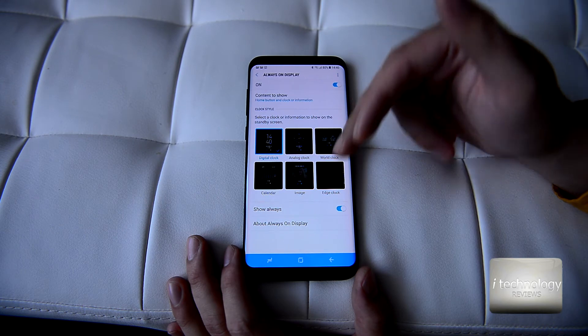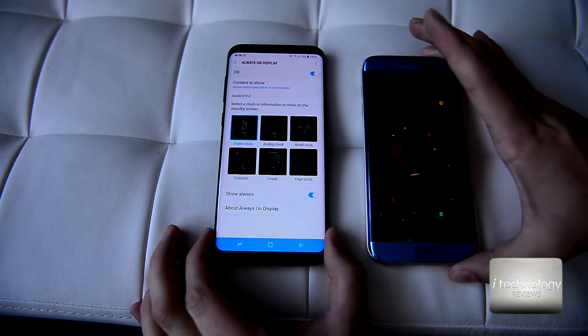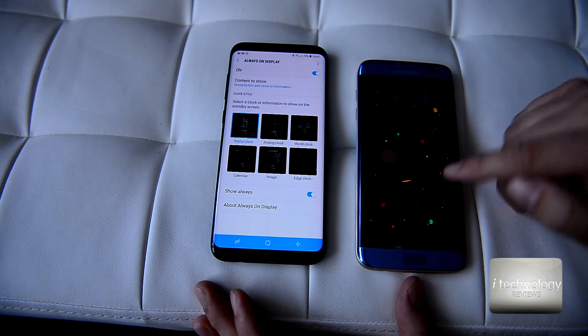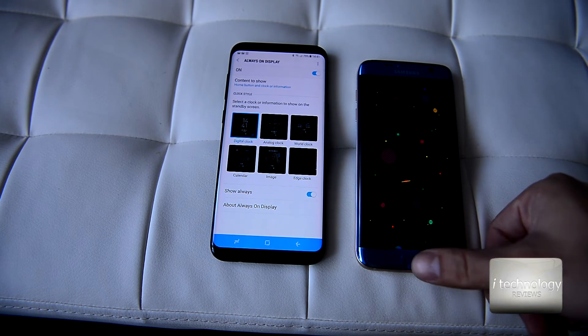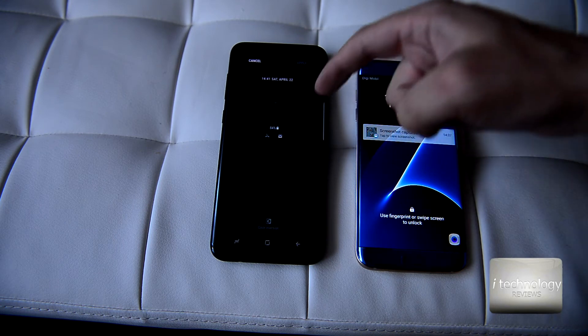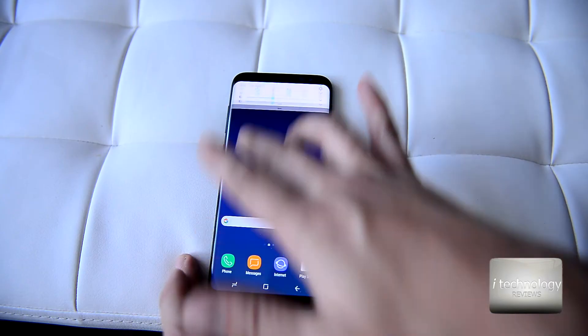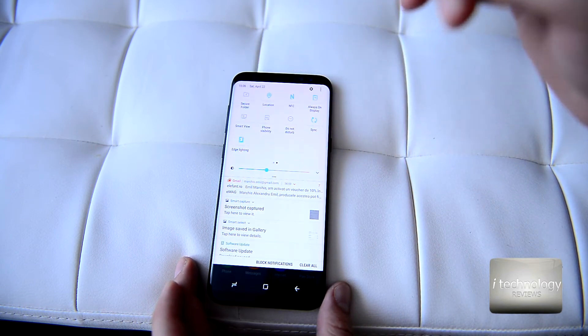You can put your calendar or an image on the Always On Display and choose what you like. What I'm not seeing here compared to the S7 Edge is all kinds of background options — here if I select image, it's only available in this square pattern.